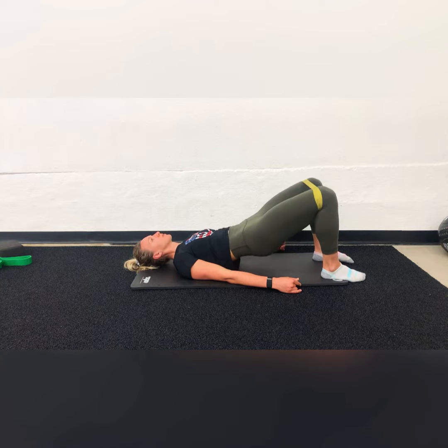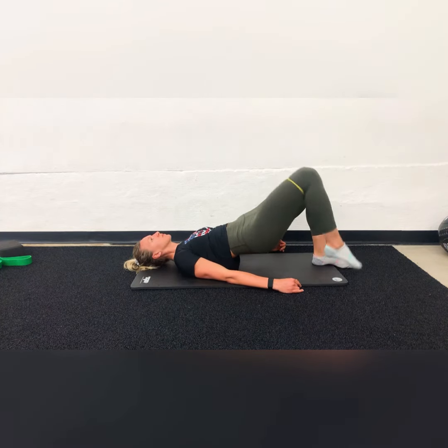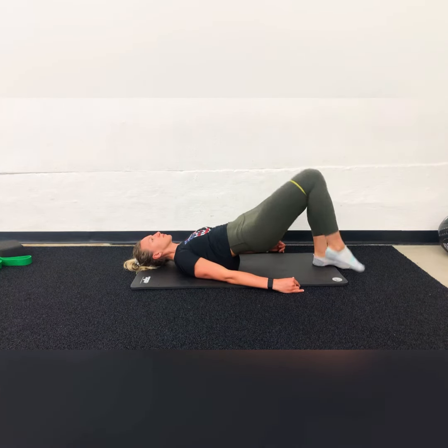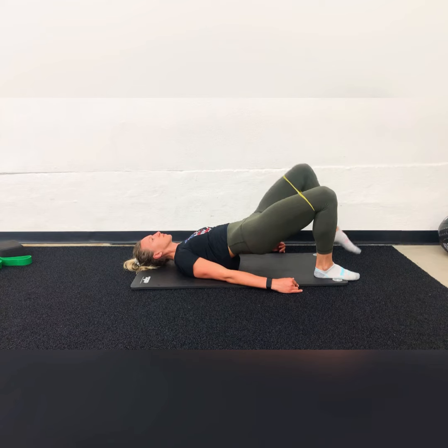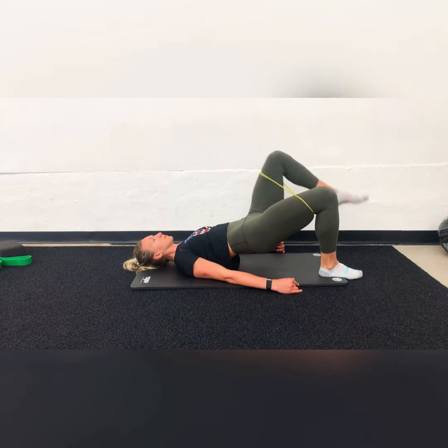If after doing the bridges you feel comfortable, you can advance into bridge marching, driving the heel down of the stationary leg to stabilize your pelvis, minimizing as much rocking as possible. This will maximize glute and hamstring development.